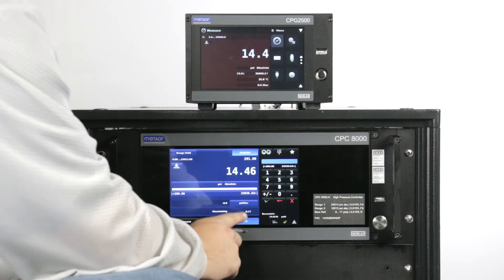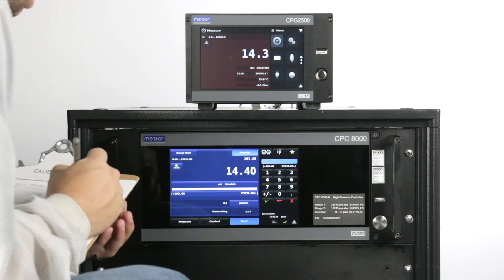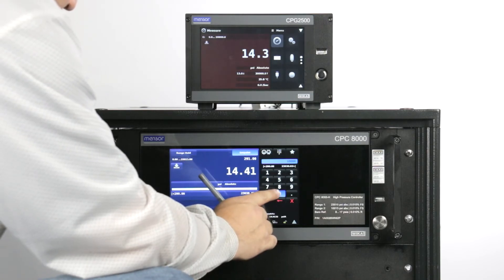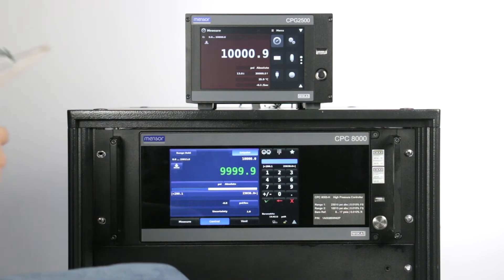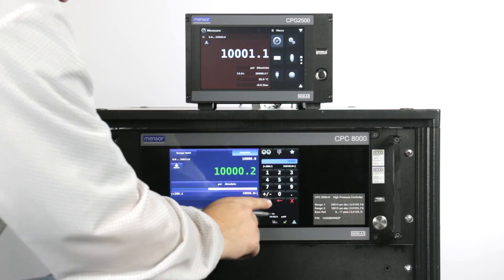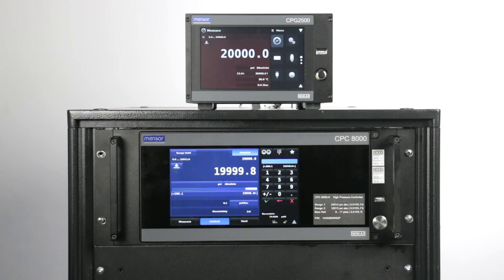To start our calibration, wait for pressure to stabilize in vent mode and record the zero point. For the midpoint, set the midpoint value and press CTRL. Wait for the stable indication and record the reading. While still in control mode, enter the full scale value. Wait for the reading to stabilize and record.